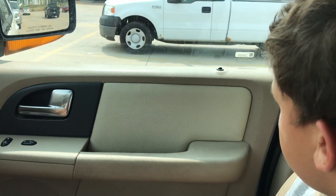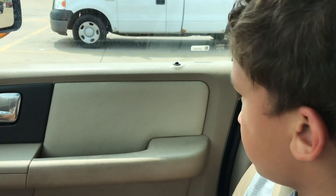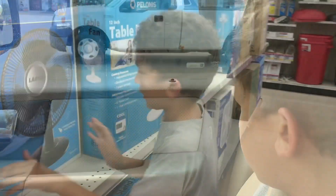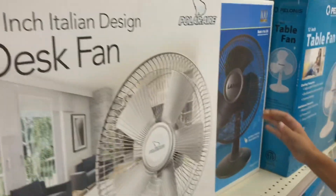I told Aiden he could come with me and help me pick one out and then we can put it together. But it's gonna be kind of hard for Aiden because he's gonna want to take the fan and I'm gonna be taking it with me.